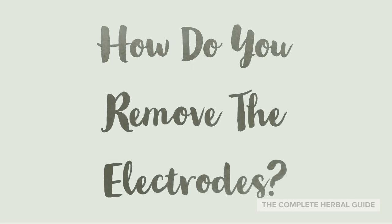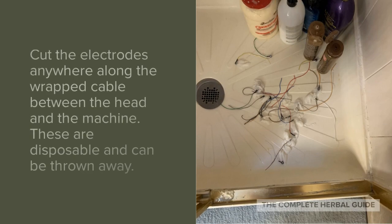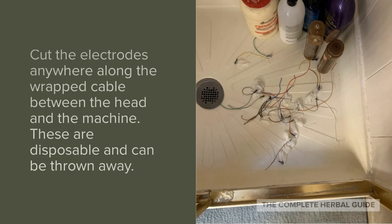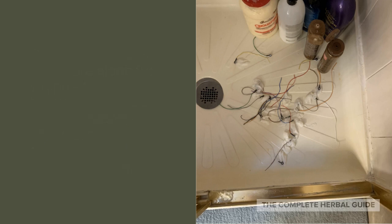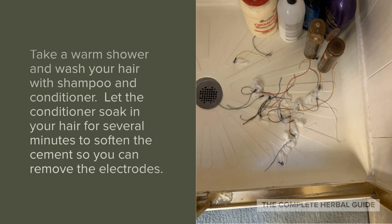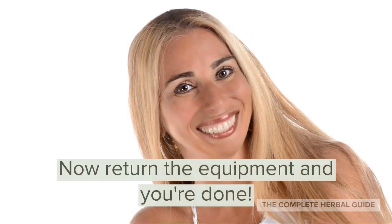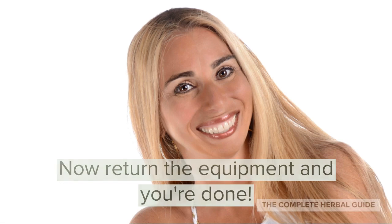How do you remove the electrodes? Start by removing the bandage. Cut the electrodes anywhere along the wrapped cable between the head and the machine — these are disposable and can be thrown away. Take a warm shower and wash your hair with shampoo and conditioner. Let the conditioner soak in your hair for several minutes to soften the cement so you can remove the electrodes. Now return the equipment and you are done.